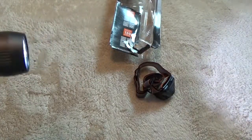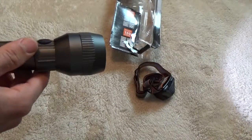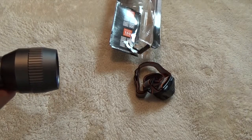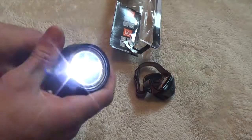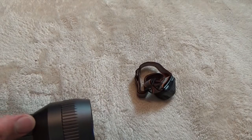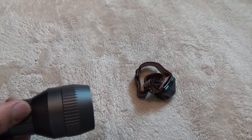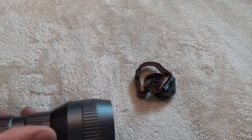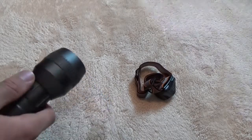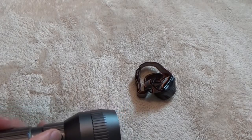It has two modes to the beam. First click, you have a real bright maximum brightness — 600 lumens — and I'll shine it out toward the camera a little bit. Then you press it again, it dims down. The low is 120 lumens, and you can get 40 hours of run time out of the low setting. The high setting gives you 252 meters of range, and the low setting gives you 107 meters of range.